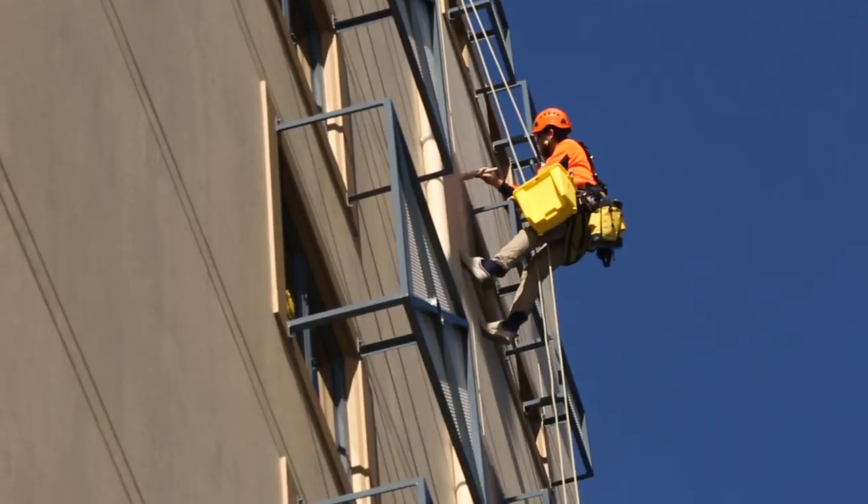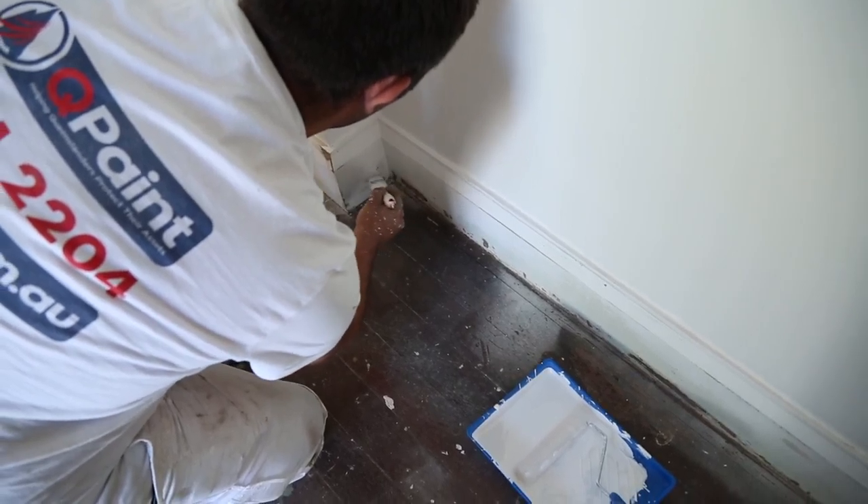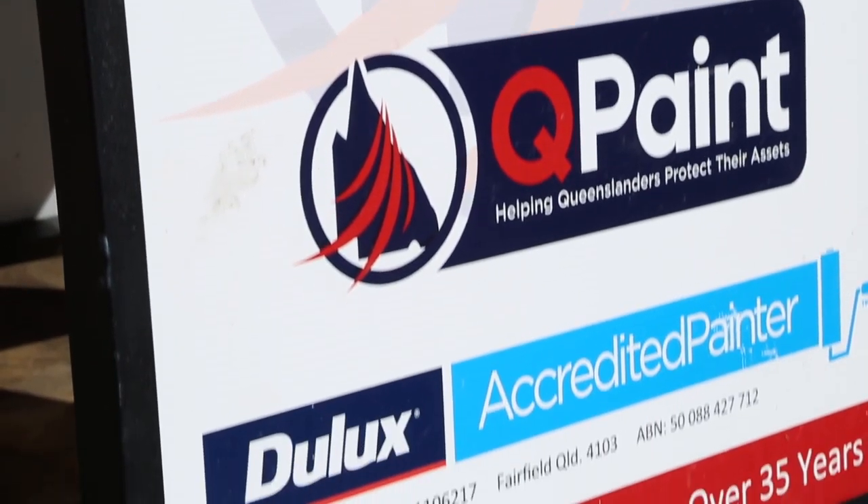We're very fortunate that being Dulux accredited, we have the advantage of being able to offer a five-year warranty, not only backed by Qpaint, but backed by Dulux.